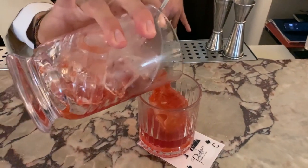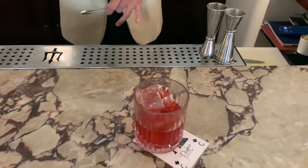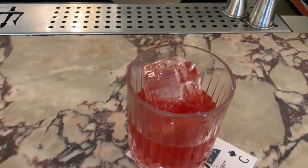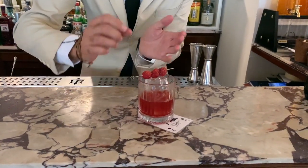We serve it with a cube of ice, with three raspberries, and with a citrus powder.